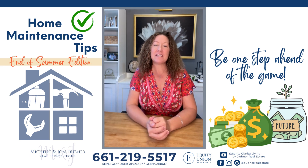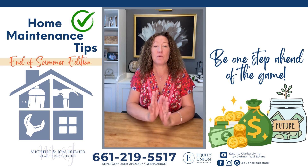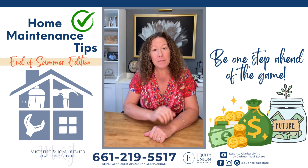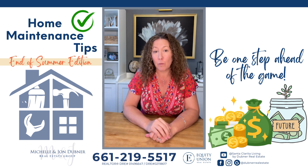Hey guys, I have another tip for you to save some money on your home. I know it's still a hundred degrees outside and we just got the kids back in school, so we don't even have winter on our radar, but it's going to be here before you know it. This is a good time to think about your exterior paint on your home.